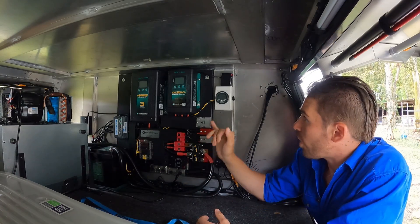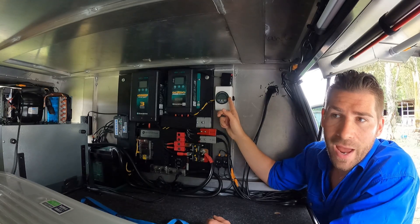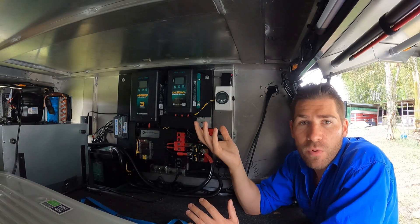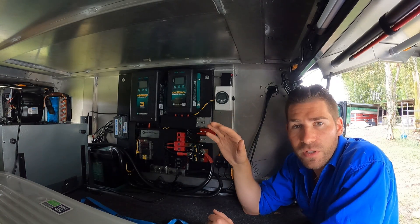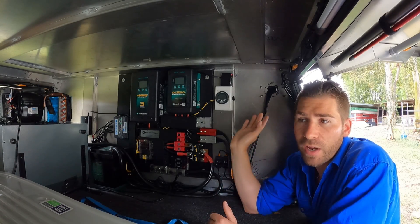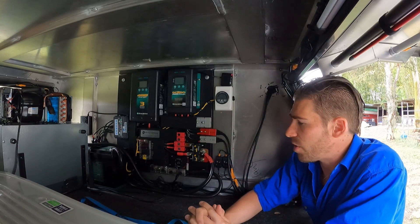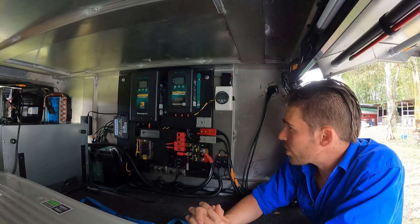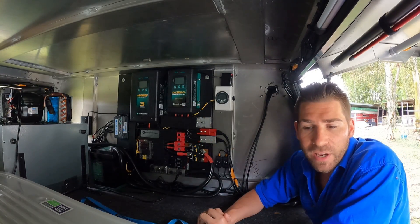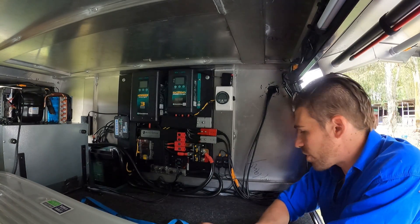Actually, I take that back — I have had one problem. The Enerdrive battery display has been playing up. It'll show a full charge and then show the voltage coming down, but it won't show it charging again until I completely turn the unit off and restart it. So I'll have to send that back to Enerdrive and see how their warranty holds up. As far as the unit itself though, it's unbeatable.